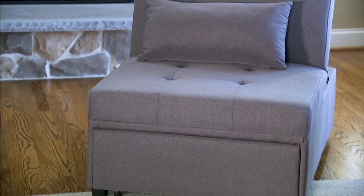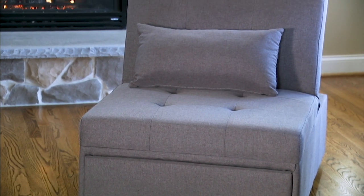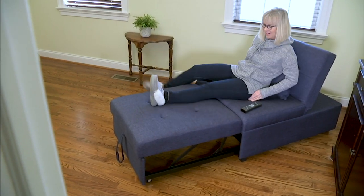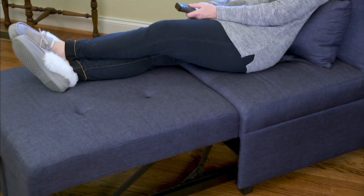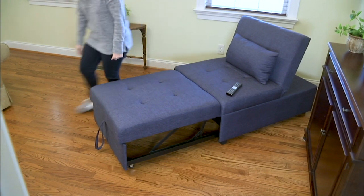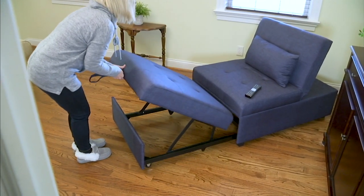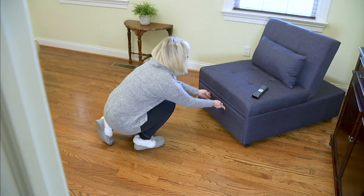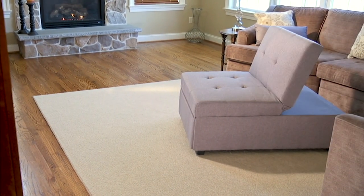You can also use it as a chair. It comes with that beautiful pillow that you're seeing there. And you can also use it as a chaise — I love this when you want to elevate your legs and just relax. Maybe you're going to be reading a book. But when you need the space back in your room, look at how easy this just glides and you can just put this away.